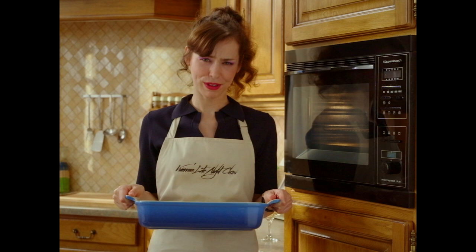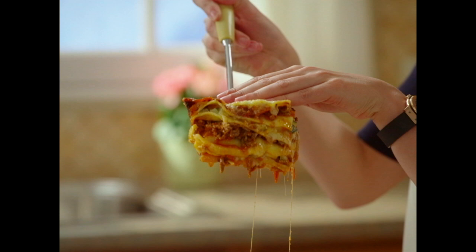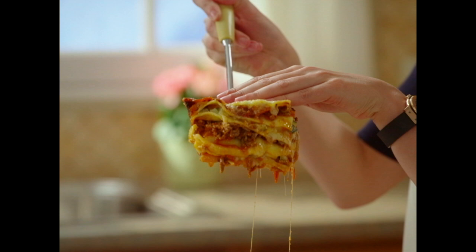200 degrees, 15 minutes. And there you have it. The real. Hardstopper.